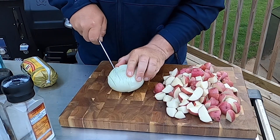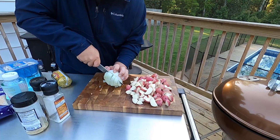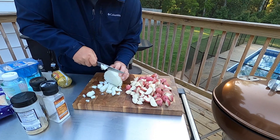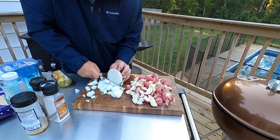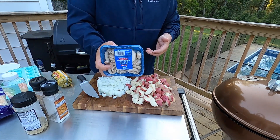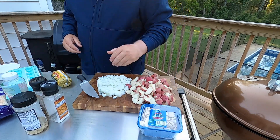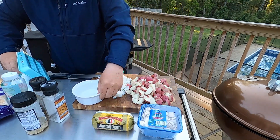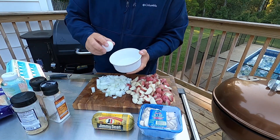I'm just going to dice the onions about medium size. Onions are done. I'm going to use about a cup of mushrooms — I bought these already packaged so I don't have to do anything with them. Then the last thing to prep are the eggs. I'll take a bowl right here and use about six eggs for this.